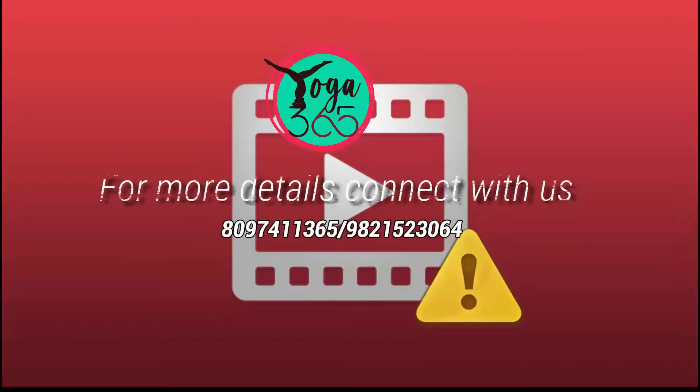I hope you find this useful. If yes, please like, share, and subscribe. A few more asanas will be covered in the next part. Stay tuned. Thank you.